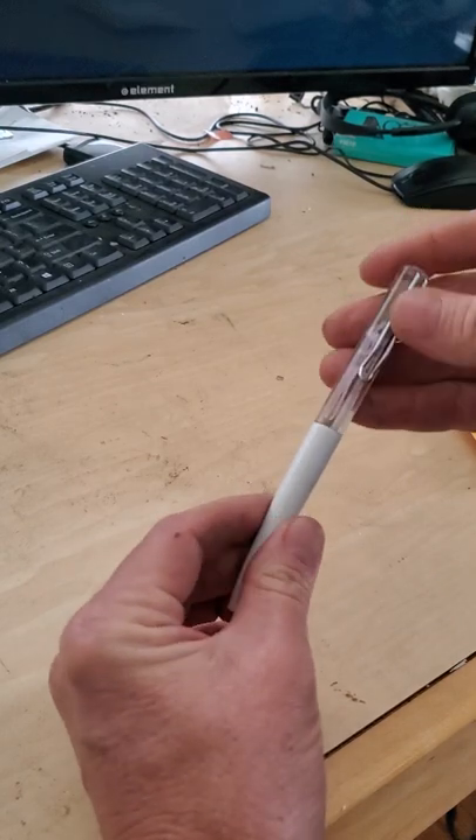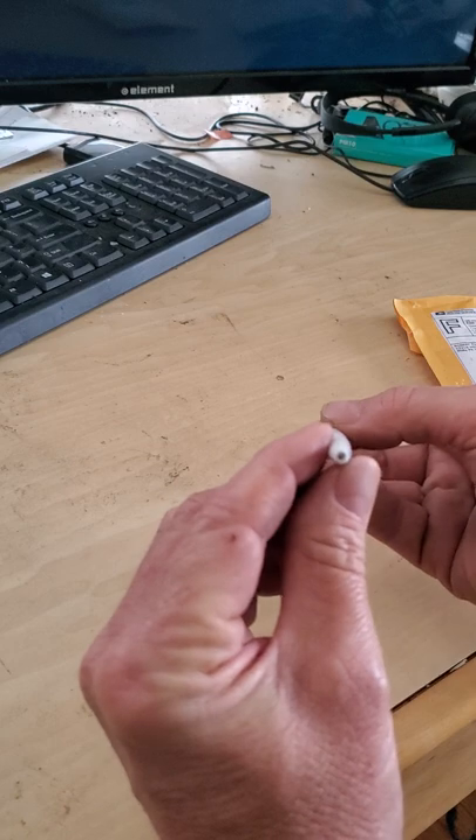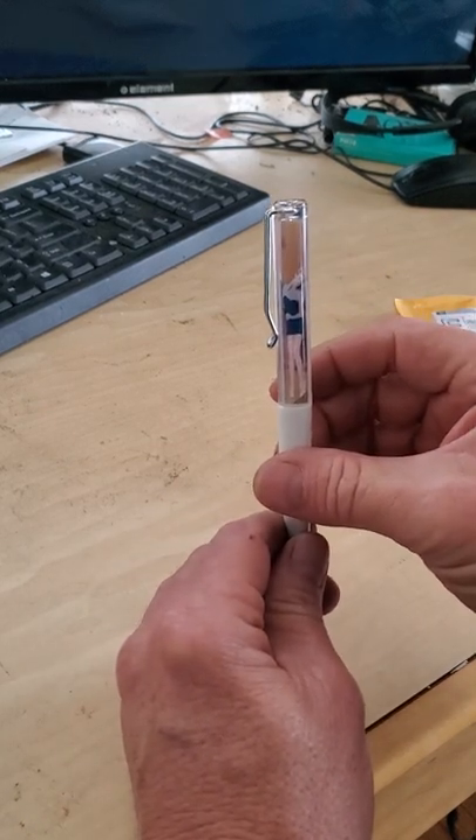I just want to be really gentle with it, but it's old. I was asking: is it a real pen? And yes, it is. But I'm a little scared to turn it right now.